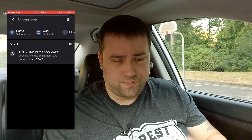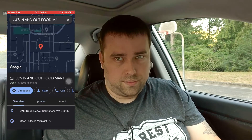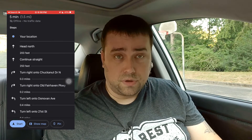Now that we have our offline map saved, let's take a look at what navigation looks like. I'm just going to choose a random option here — JJ's In-N-Out Food Mart. It's going to think a little bit longer than it would have had you been online, but it will come around eventually. So just wait for this to load, and we can press directions. If you notice below the five minutes, 1.5 miles, it says offline, no traffic data, but it does give you accurate turn-by-turn instructions.